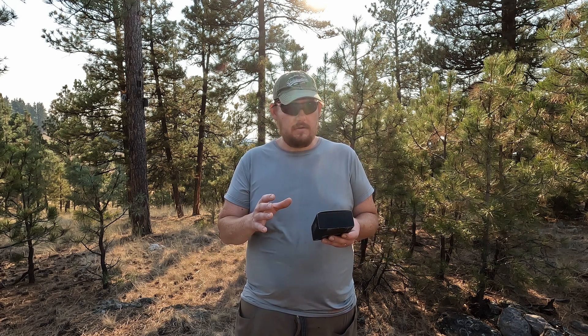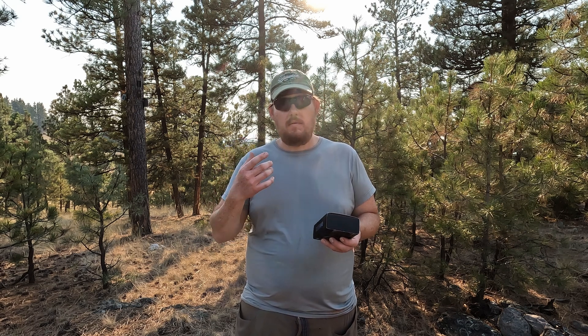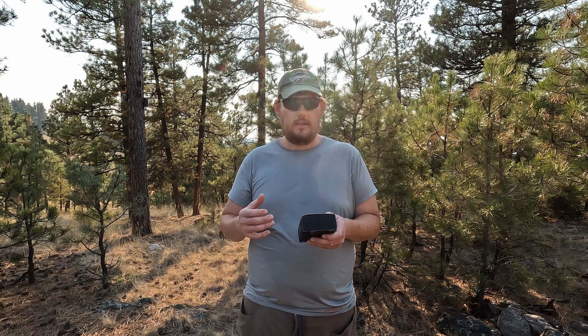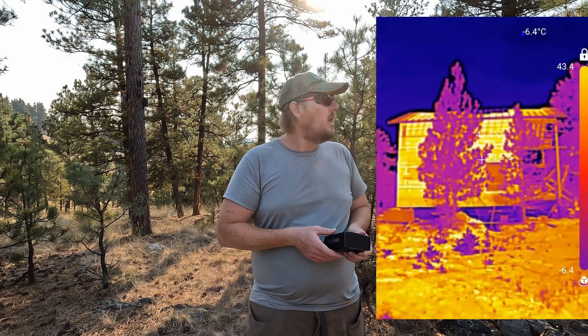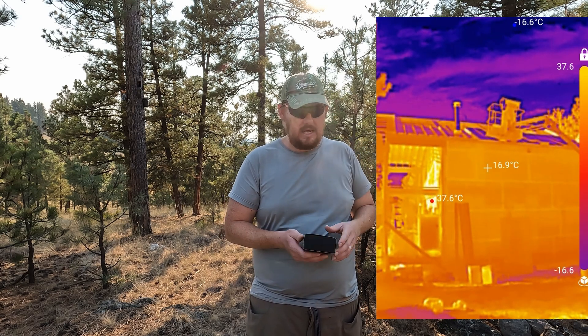Just going through a couple of the features: it is compatible with Android, iPhone, and Windows, and you can also use their standalone camera if you prefer. The IR camera has a 256 by 192 resolution. I was a little concerned that at long distances this wasn't going to work, but we'll show you some shots — 100 feet away works just fine, and that was one of my biggest concerns with a handheld camera like this.